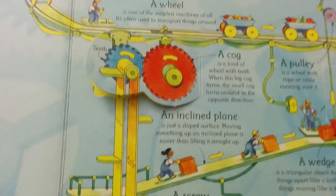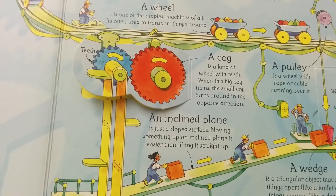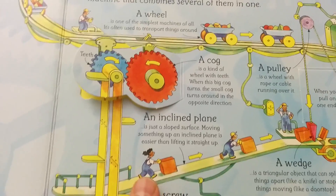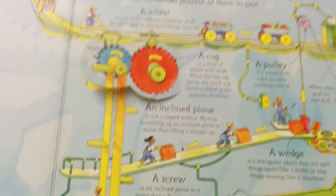An inclined plane — it's just a sloped surface. Moving something up an inclined plane is easier than lifting it straight up. These workers are pushing these boxes up an inclined plane.